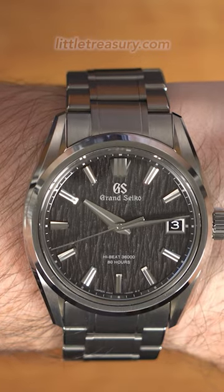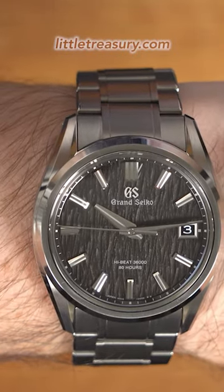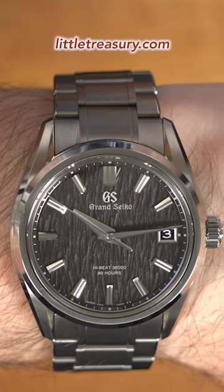This black dial is just so fascinating and the texture is really easy to see still even though it's dark. It's significantly easier to see than the SLG A009 spring drive white birch texture.